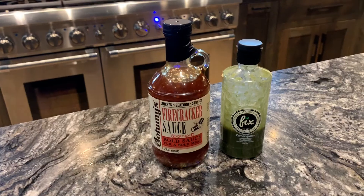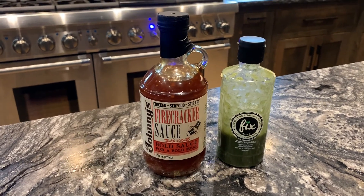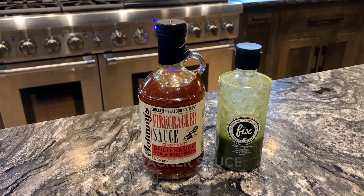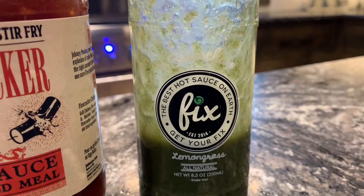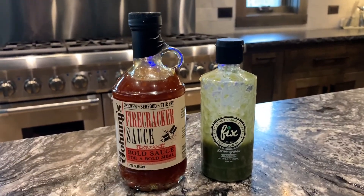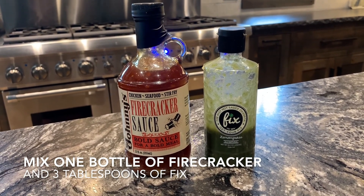The ribs are ready to come out of the oven — we're going to do the next step, which is wrapping them for about an hour. They've been in the oven for about three to four hours at 275. We're going to wrap them, put some sauce on them, and go from there. I'm using a mix of two bottled sauces — the one on the left is Johnny's Firecracker sauce, available at Safeway or Super One. The other is from Fix Hot Sauce — it's sriracha lemongrass, really crazy hot but some of the best stuff you'll ever have. You can get it online at fixhotsauces.com.